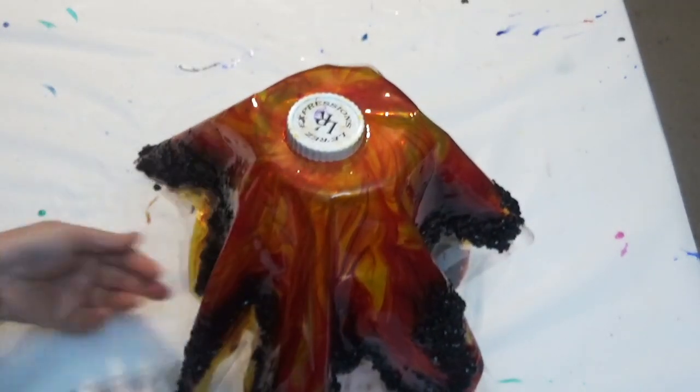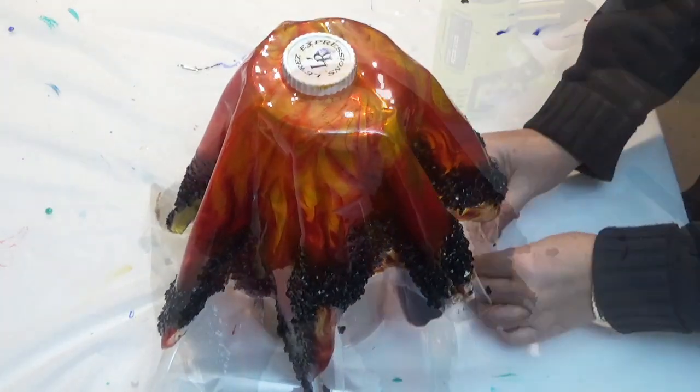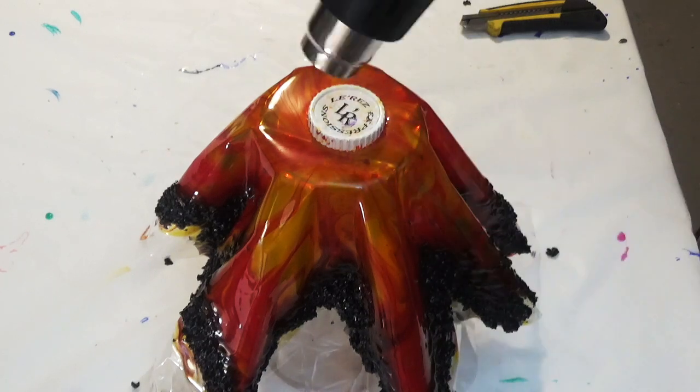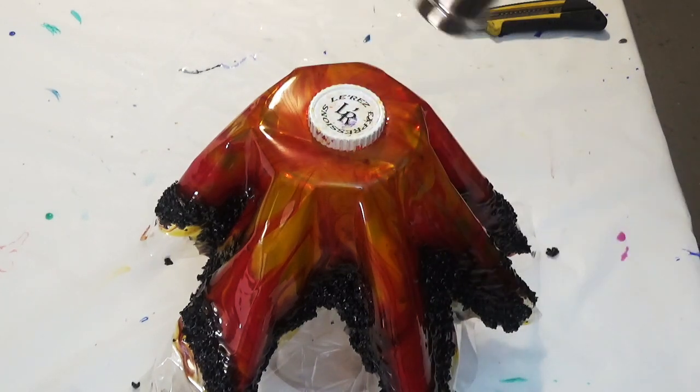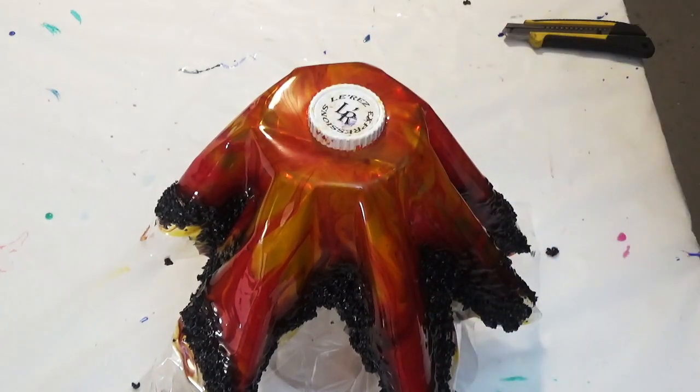Once you're happy with the positioning of your resin on top of the vase you can then leave it to cure overnight. It's now the next day and it's time to work on this — to remove the lid and attach it to the lamp base.